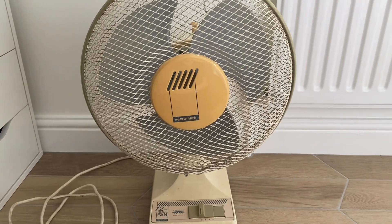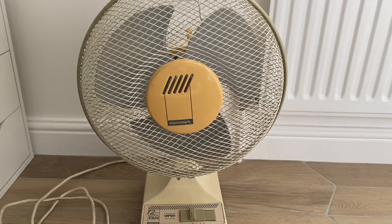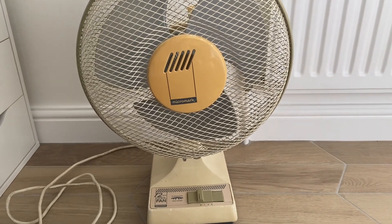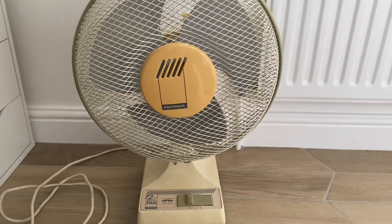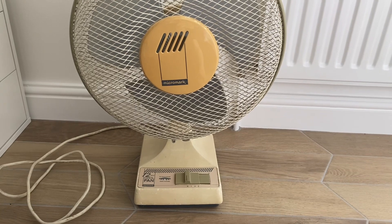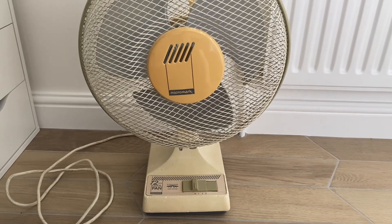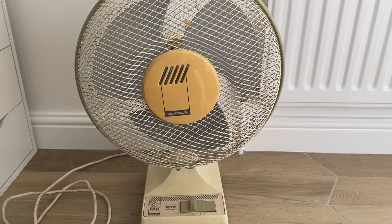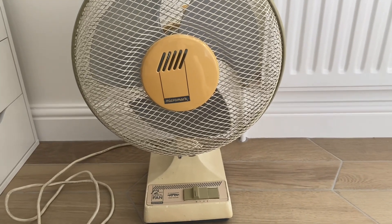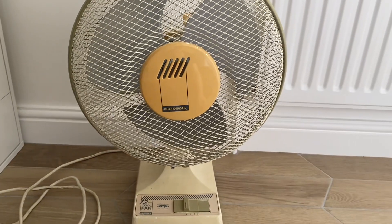I actually got this fan for free from my uncle because this fan was used in my uncle's office for a few years. They were installing air conditioning, so because of that they were getting rid of some fans, and I got two of them — a little B&Q 6-inch desk fan made in the 2000s, and this 1980s Micromark.